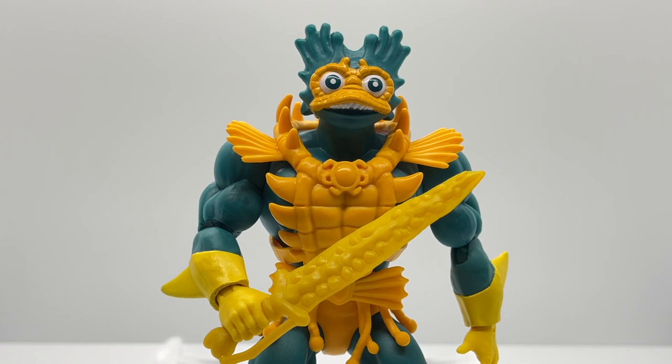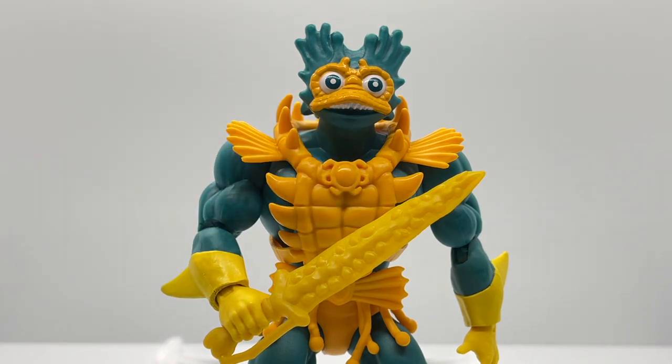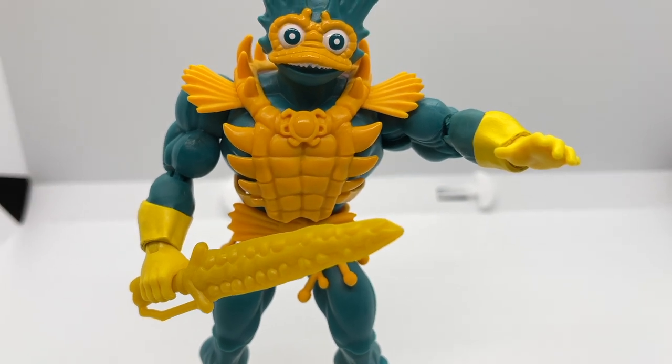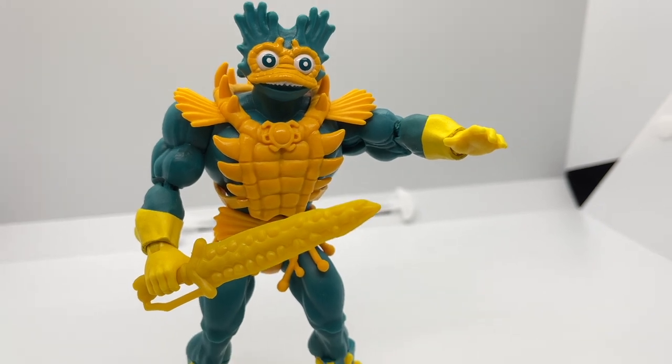Merman only comes with one weapon — the Sword of Rakash — and you can see the barnacle detail and bone detail at the bottom. What you'll also notice is yet another different yellow paint app: his armor is one color, his forearm armor and hand are another type of yellow, and the sword is more of a mustard yellow — so there are three yellows going on with this Merman. He looks great with the sword, though the color is really distracting from the overall figure.